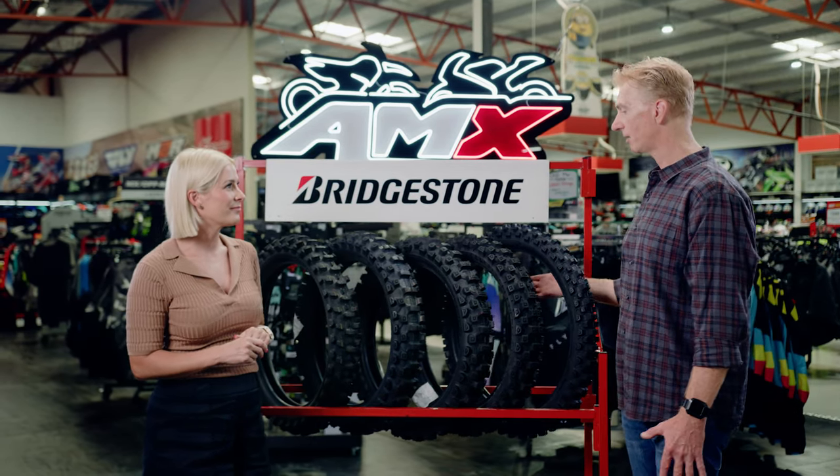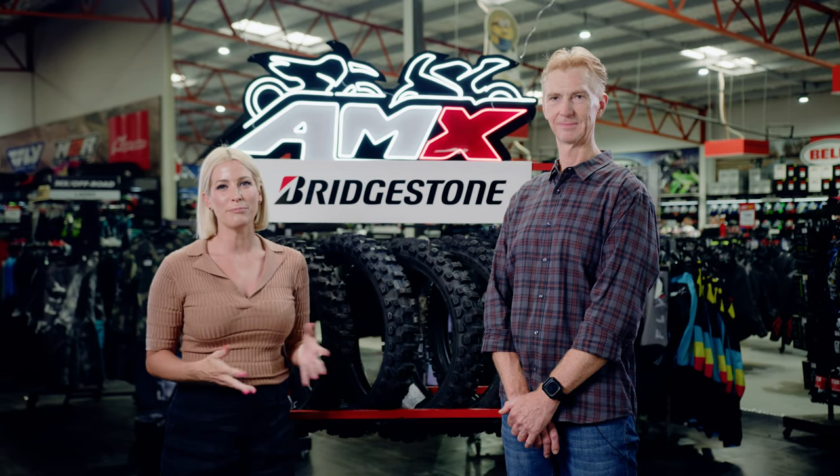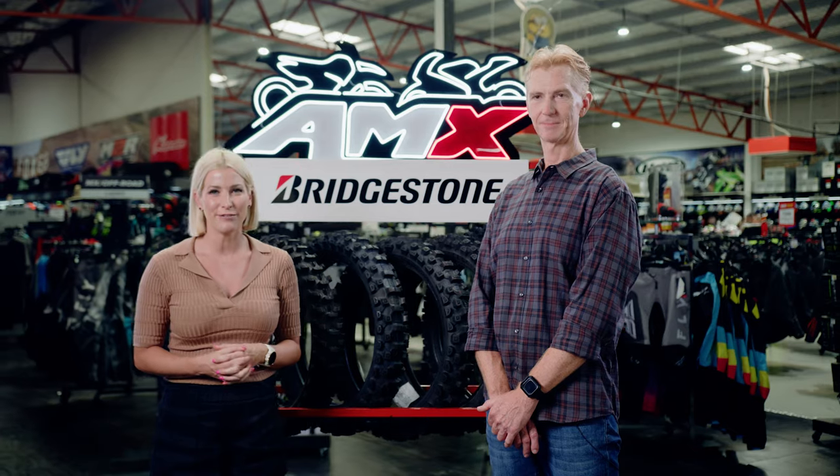These are really easy to mount. Whilst they have a firm sidewall, it does flex, so it does offer easy mounting. Thanks so much, Duncan. If you'd like any more information on the Bridgestone Battlecross tyres, head to your nearest AMX Superstore, or the information is there for you on the website.